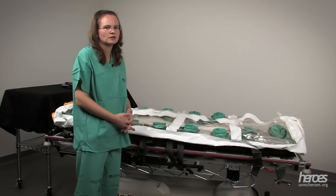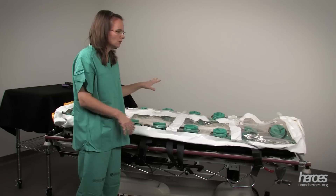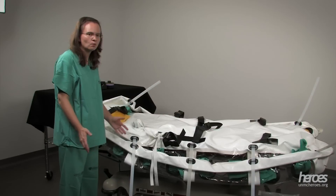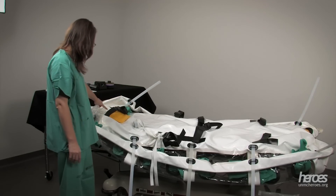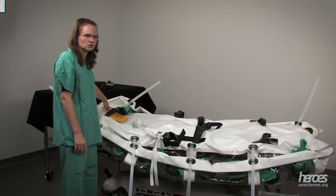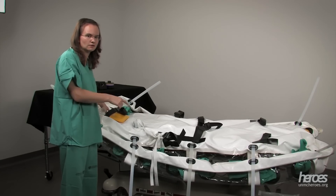There may be situations with an ambulance gurney where it would be better to use the belts connected to the gurney to hold the isopod on safely and stably. Once you open the isopod, you're going to notice that there are several straps inside. Another thing you'll see is this yellow head pad — that indicates where the head of the patient should go. So make sure that the head of the isopod lines up with the head of your cart.